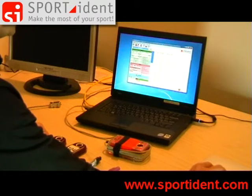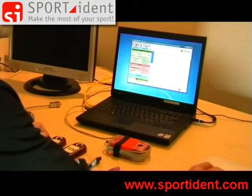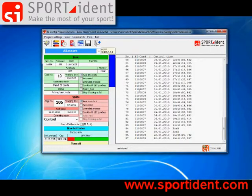Sportident Config is started and the program window is divided into three parts. On the right hand side we have a monitor window. On the left top side we have a readout window. On the lower left part we have a write window, and then we have a window with some status information.